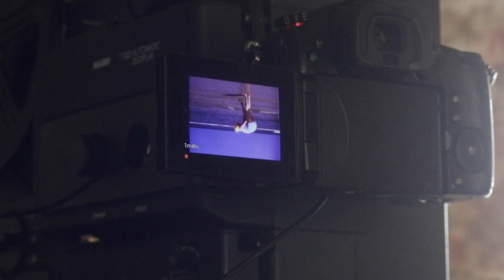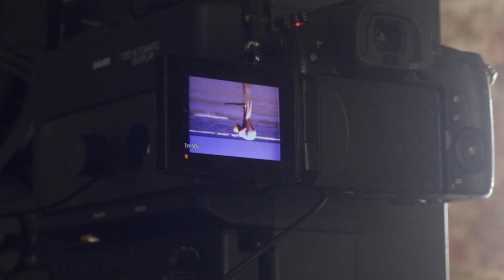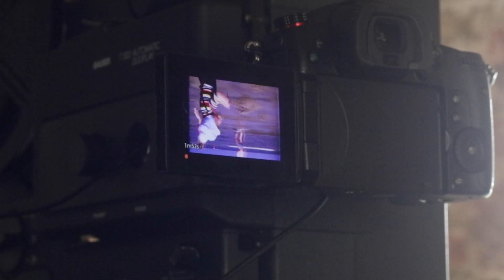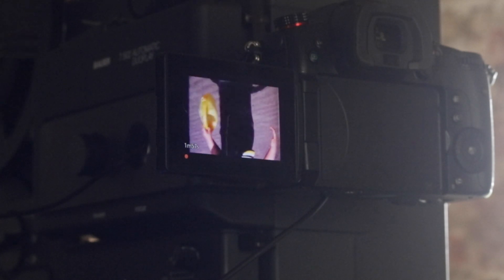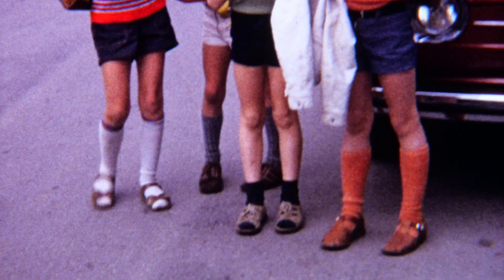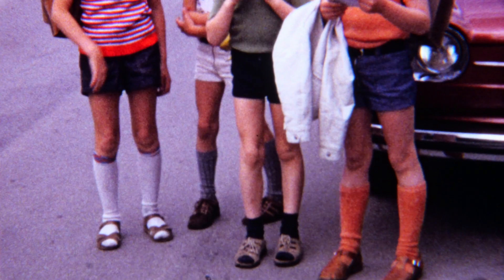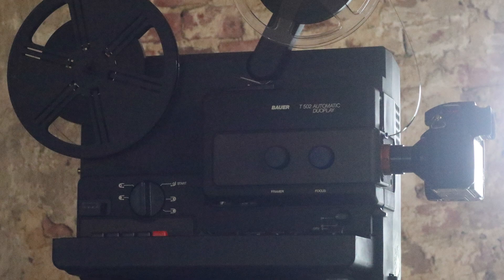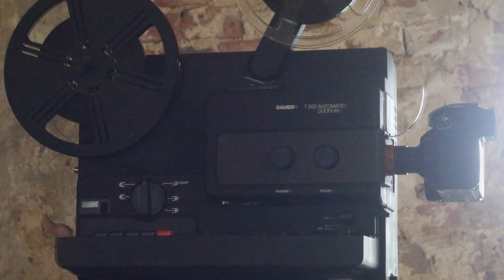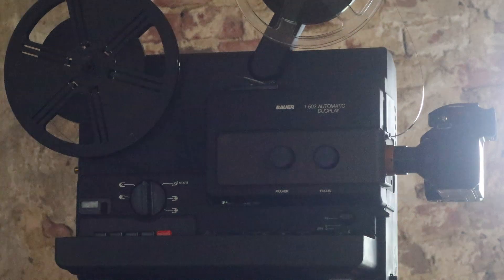The Panasonic Lumix GH5 Mark II, like its previous model, is exceptionally well-suited for our film transfer system, whether in near real-time application with video or later with the frame-by-frame upgrade. We're very excited about the Lumix GH6. If you'd like more information about film transfer, simply subscribe to this YouTube channel and sign up for our free webinar at www.filmdigital.com.